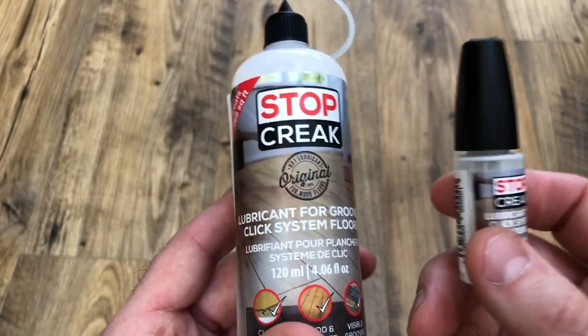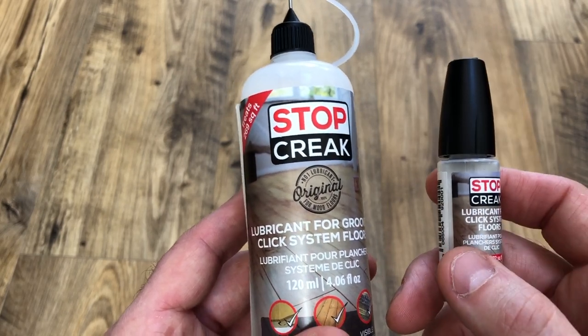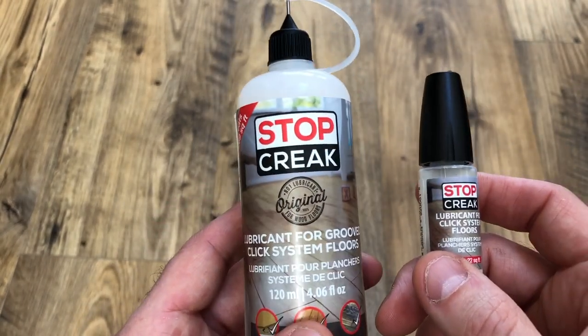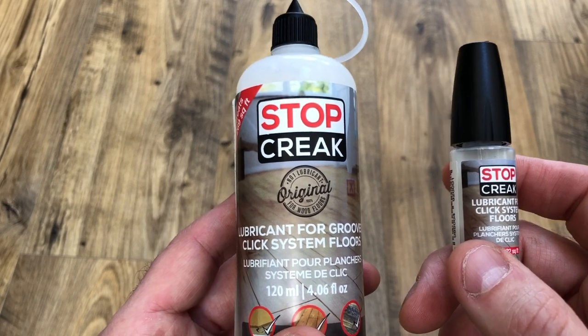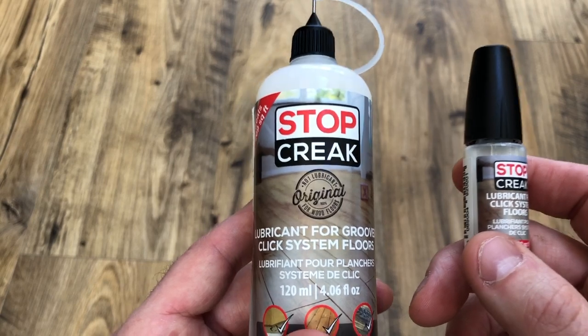Okay, so that's what a creaky click system floor sounds like. As I said before, Stop Creek won't work in all cases. There are simply too many floors, too many profiles, and also a lot of floors out there with manufacturing defects, and we can't really do anything about that.